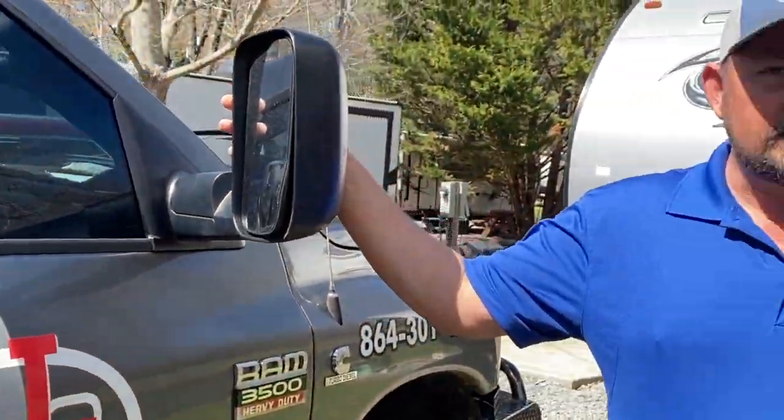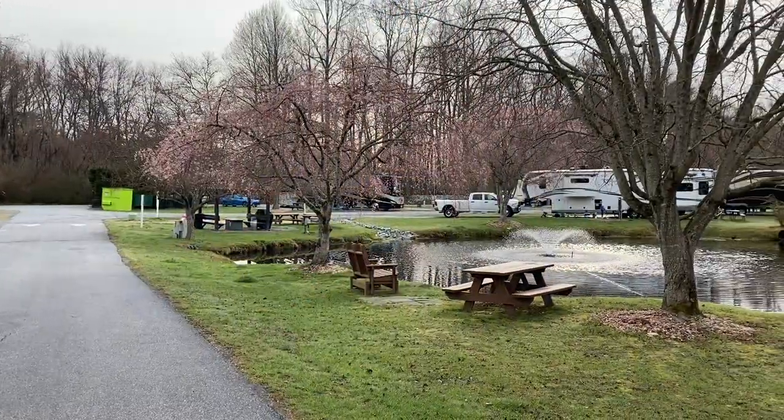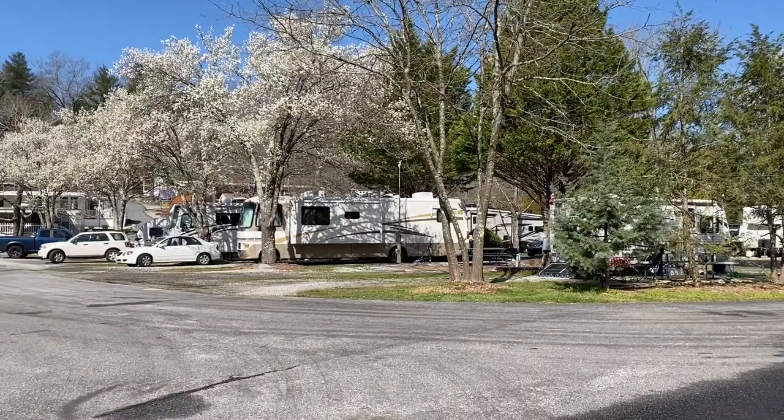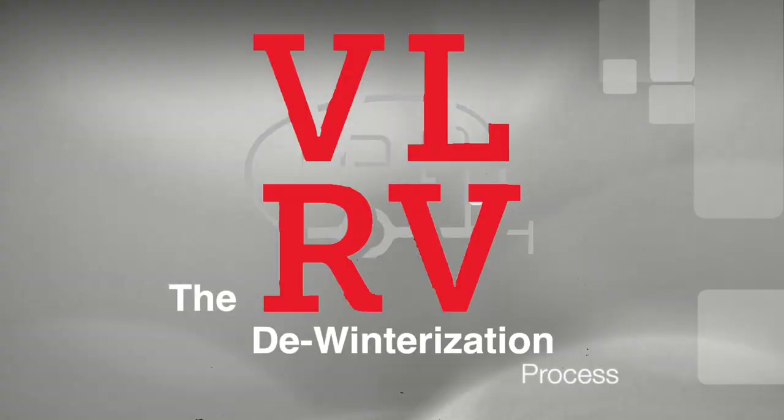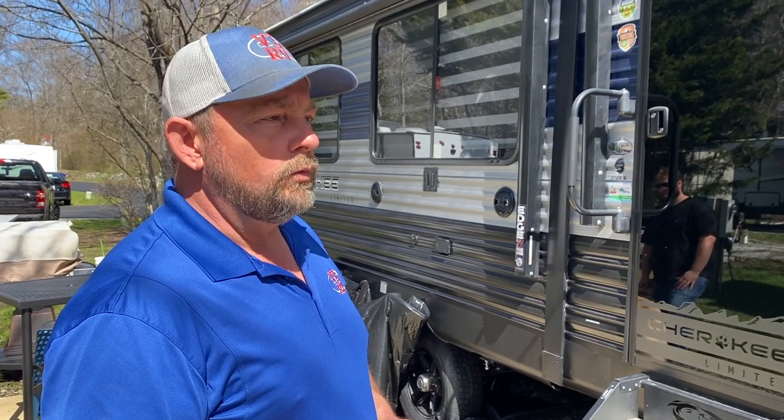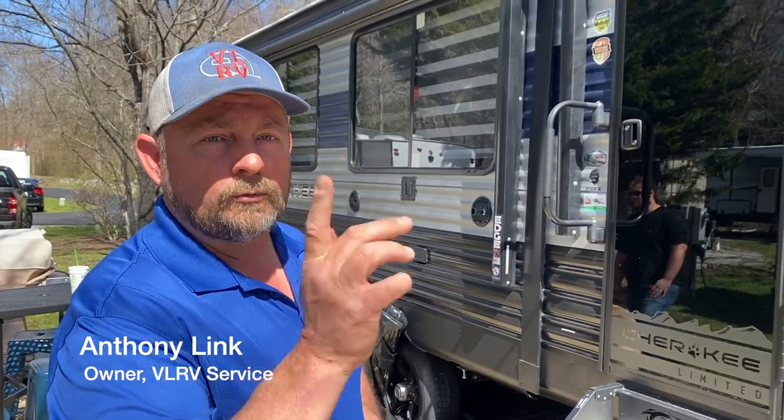Well, springtime is here. As you can see, the grass is green, the air is warm, it's camping season, and you need to get the rig ready. We're going to show you what to do to de-winterize your camper. De-winterizing is very simple, and I'm going to show you how.